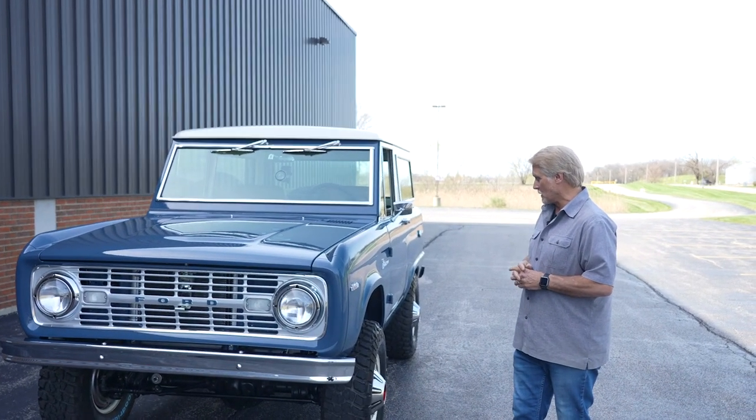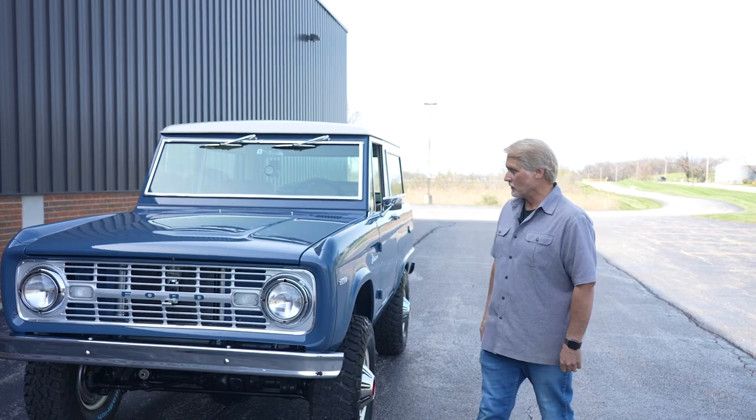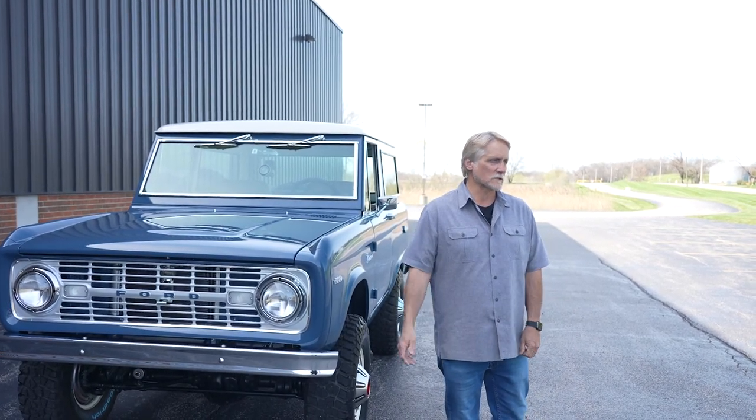So we're going to take you for a little ride, talk a little bit about it, and then you guys can see the inside of it as well. Let's go for a ride.